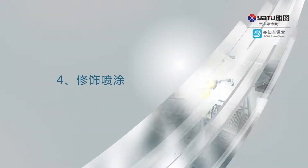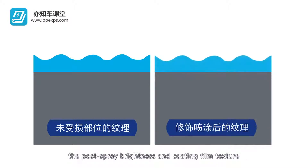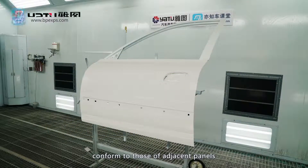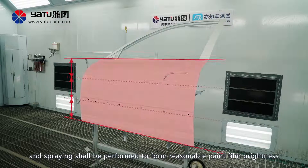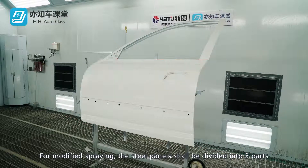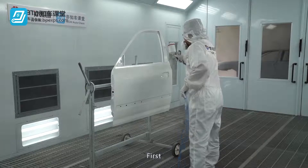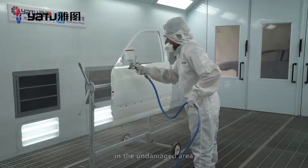Modified spraying. The emphasis of texture modified spraying is to ensure that the post-spray brightness and coating film texture conform to those of adjacent panels. The spraying width shall be overlapped by two thirds and spraying shall be performed to form reasonable paint film brightness. For modified spraying, the steel panels shall be divided into three parts that shall be checked for spraying conditions separately. First, spray the upper one third portion such that it matches with the texture in the undamaged area.